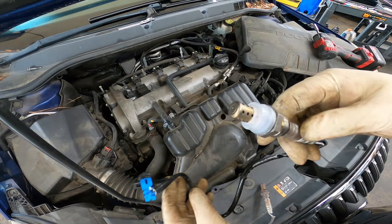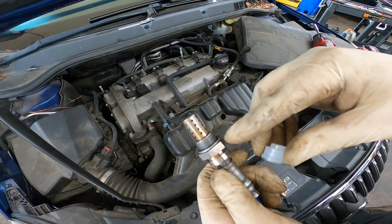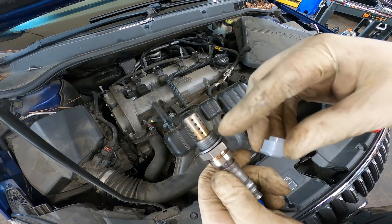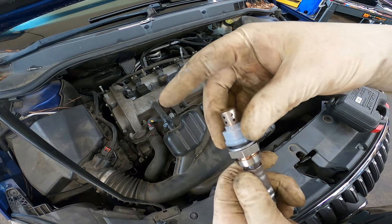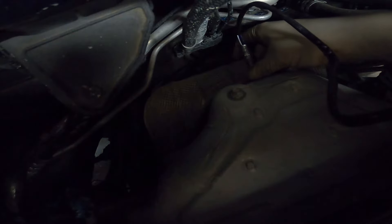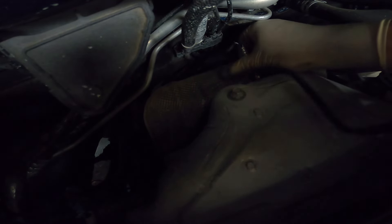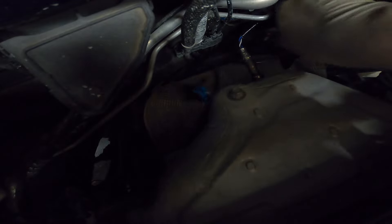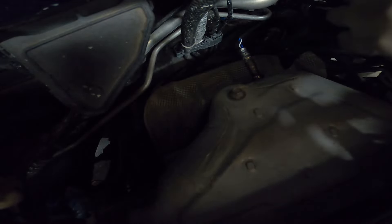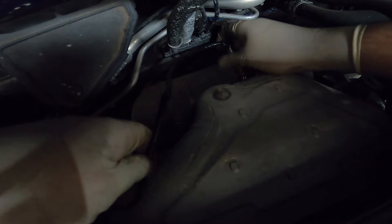Alright, we've got our brand new O2 sensor. Make sure that you remove the plastic covering — it keeps the anti-seize on the threads. So again, that plastic covering: make sure that if yours comes with one that you remove it before installation. Go ahead and insert it, just start threading it. Don't worry too much about the wire — just try to keep it out of your way and make sure it doesn't get tangled up on anything and accidentally pull something.